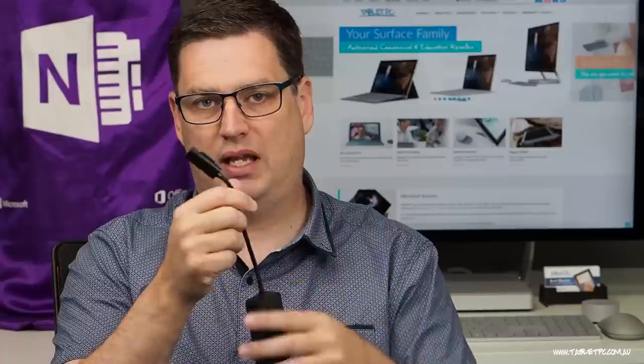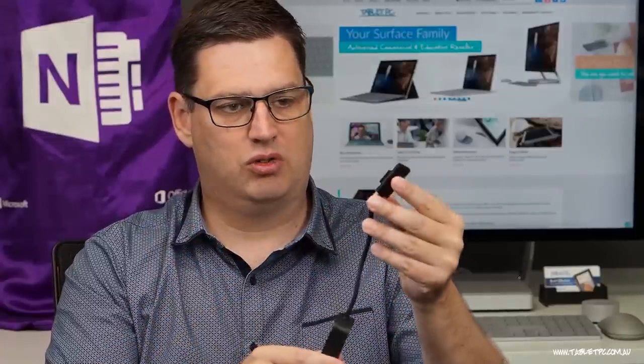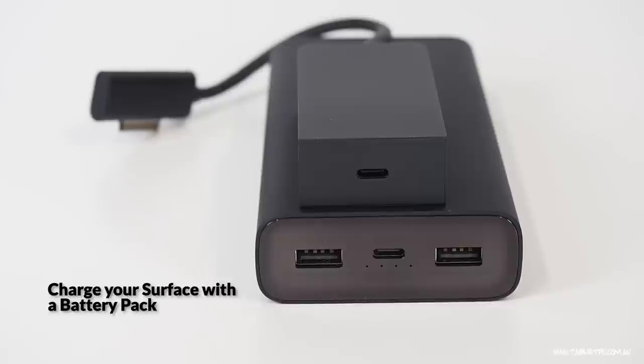That's normally not possible because of the proprietary Surface connector. So it gives me access to that, and that means I can charge a Surface product — it could be a Surface Laptop, a Surface Book, or my Surface Pro — directly from a USB-C charger or port. So if you have that in your bag along with your battery pack, then you can be a little bit more mobile with the Surface Pro.